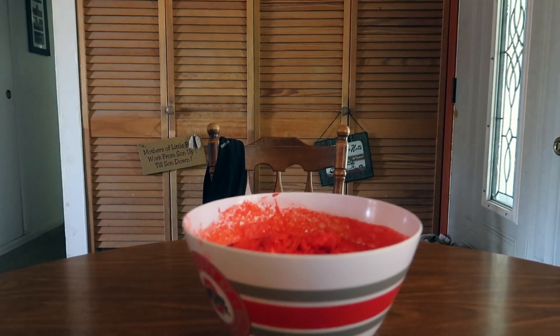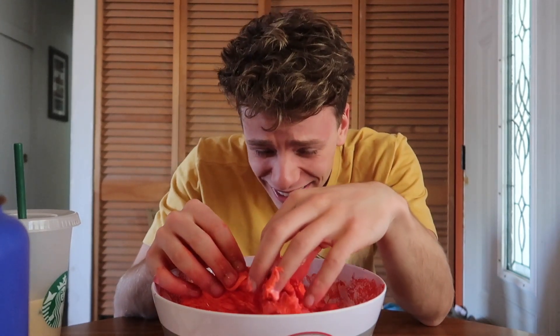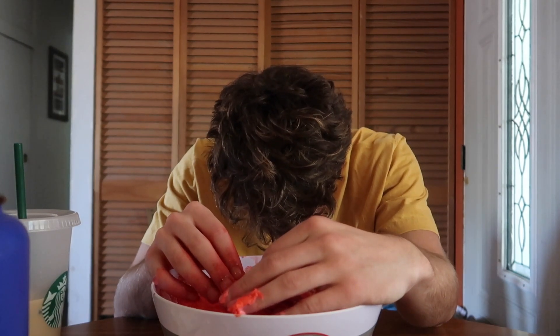I'm gonna dump this in the trash — put it in a trash bag and try it again. But the thing is, I don't have a lot of glue. I have all the glitter glue but it's not gonna make a nice color. I just lost all self-confidence after that, so I'm out for vengeance.